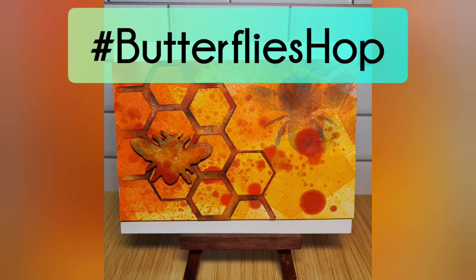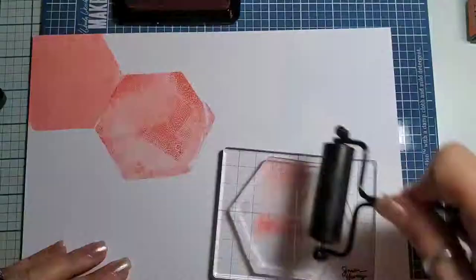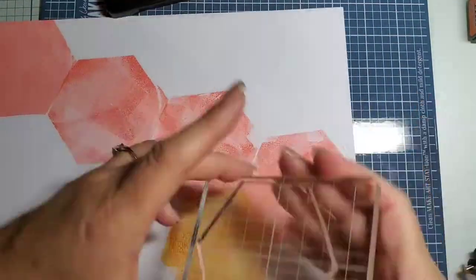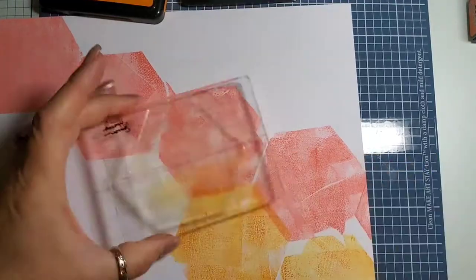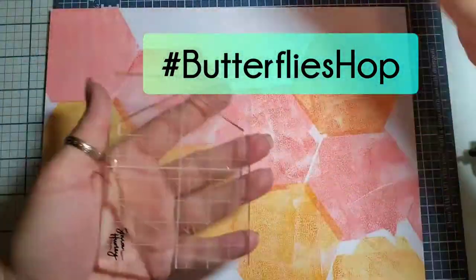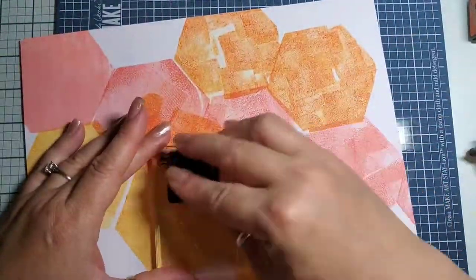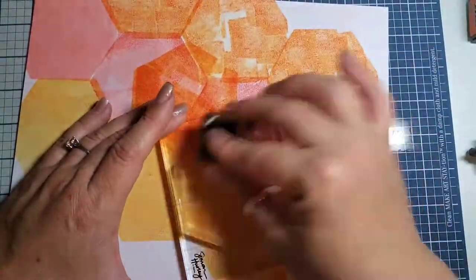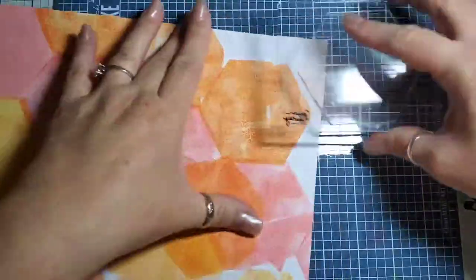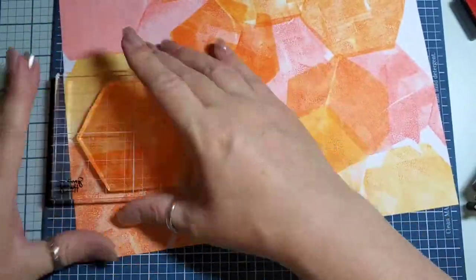Hashtag Butterflies Hop. All the creators in the hop will be sharing a bug-tastic design, so be sure to check out all the videos in the hop. The next person in the lineup is linked below, and if you lose your way you can use #ButterfliesHop to get back on track. Be sure to watch all the videos to the end as some may have giveaways. It would be helpful to each creator if you would like, comment, and share videos. Be sure the bell is turned on for all notifications so you don't miss future posts. Big shout out to Jeannie Ellis for putting this together for us!